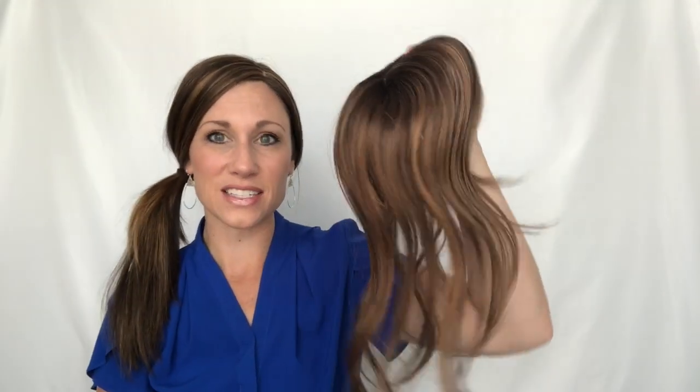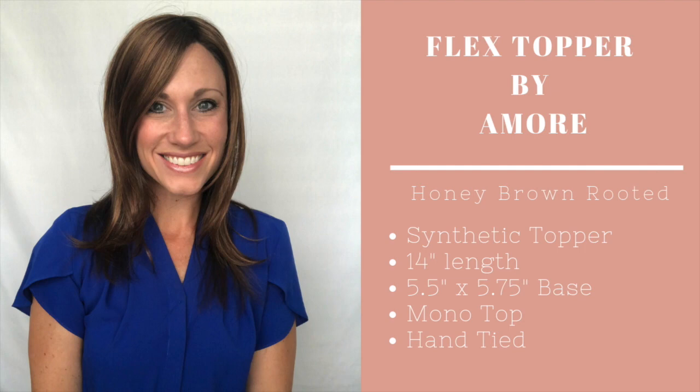This topper has a little bit of a shorter piece in the front at about 12 inches, but overall the length runs about 14 inches. I'm super curious how this is going to look — it's definitely going to be a different look than what I typically wear. All right, here she is: this is the Flex Topper by Amour. As you can see, it's a very thin topper; there's not a lot of hair to it. Of course, I could just be used to seeing myself with a lot of hair from my John Renau topper, but when I spin around you're going to see there's not a lot of coverage in the back.